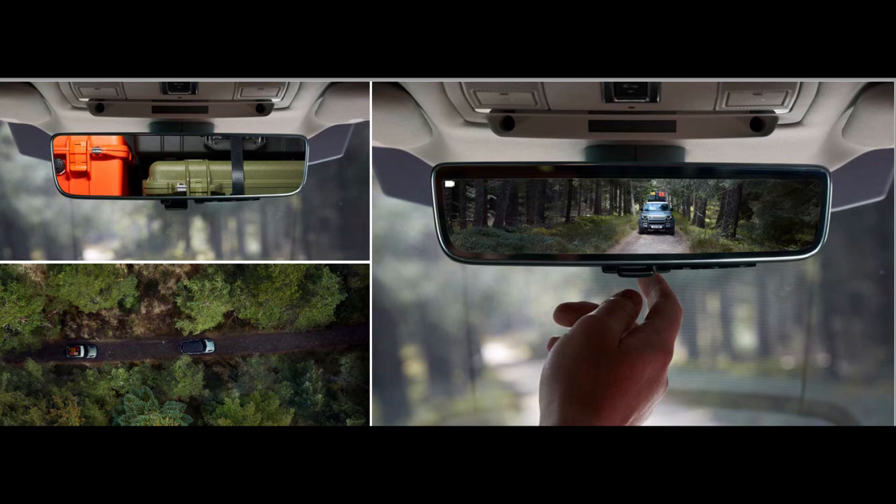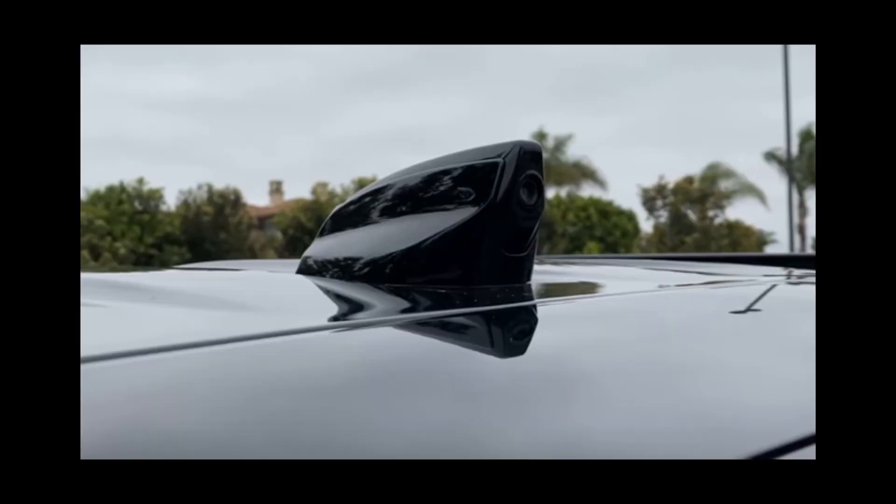On top of your head there is hidden storage where you can put your glasses. Your rear view mirror also acts as a screen for the rear camera in case your view is blocked by your luggage. That camera is mounted on top of your vehicle and you can switch between mirror and screen.